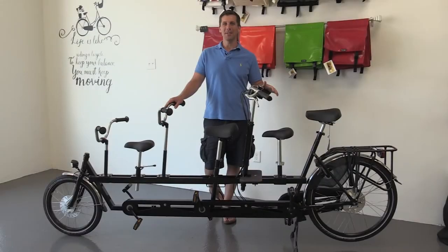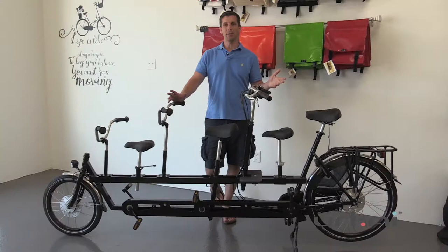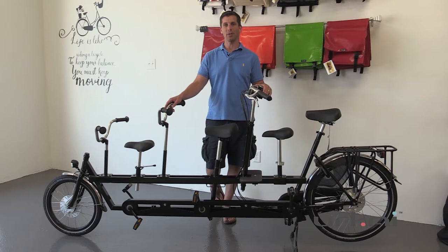Hello, this is Andrew from Yurkai and today we're going to go over the underwater tandem. A lot of parents like to have their kids participate in the ride and this is a great way to do it safely. For example, if you're living in the city and you're on busy streets, you don't want your child biking alone — this is a fantastic option.